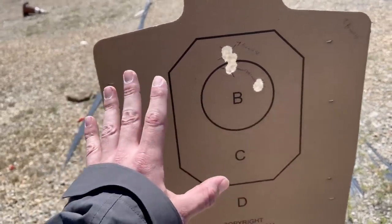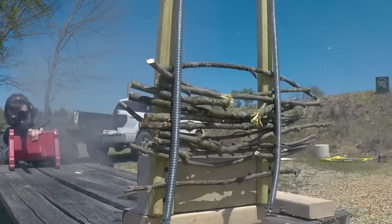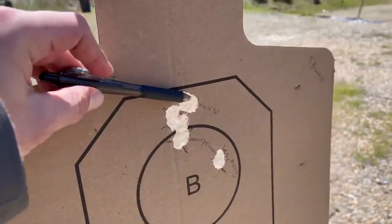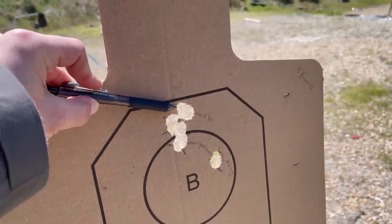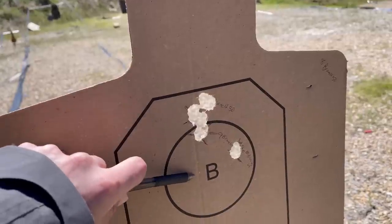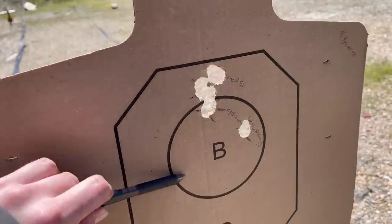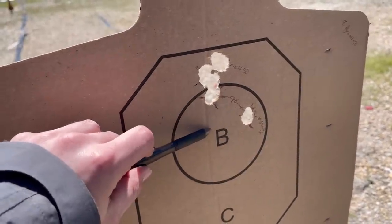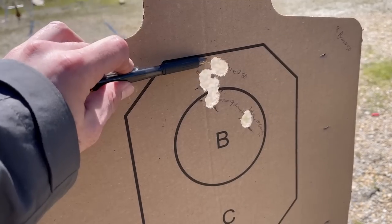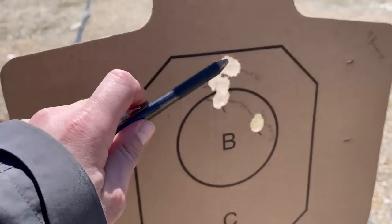And this is our new guy right here. Clearly we are being negatively impacted — it's roughly three times the acceptable cone of fire out of what we established at the beginning. Definitely having some issues with branches.